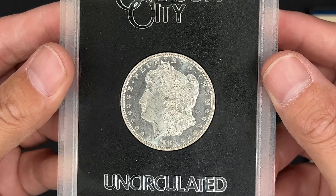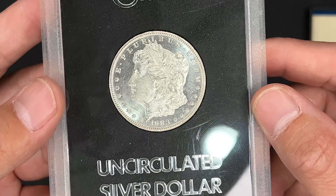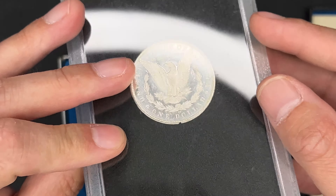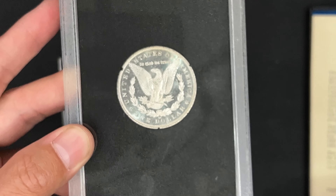Let me know what you think. Also let me know if you think I should get back in on PCGS to submit these. But yeah, that's a nice one. Pretty happy with that.